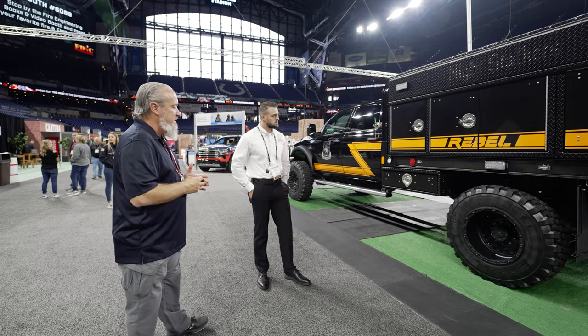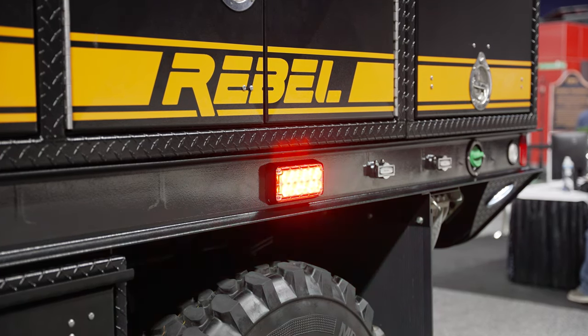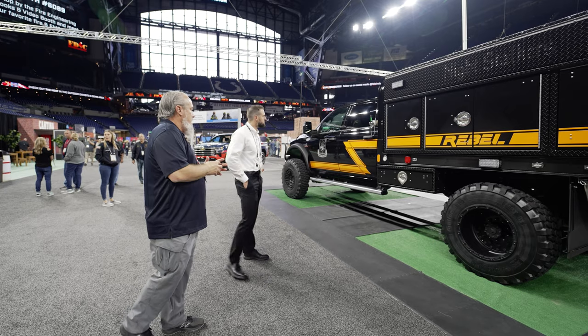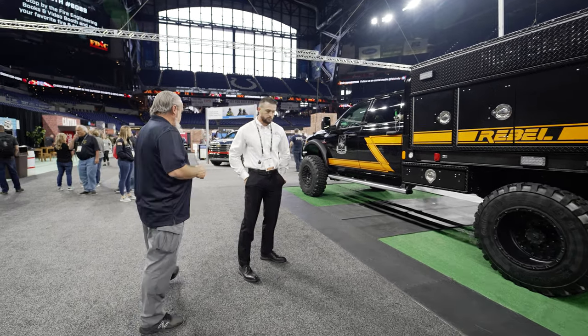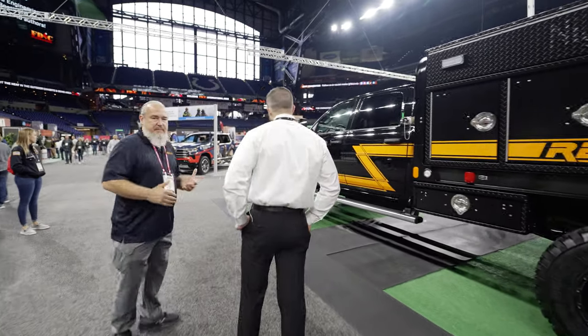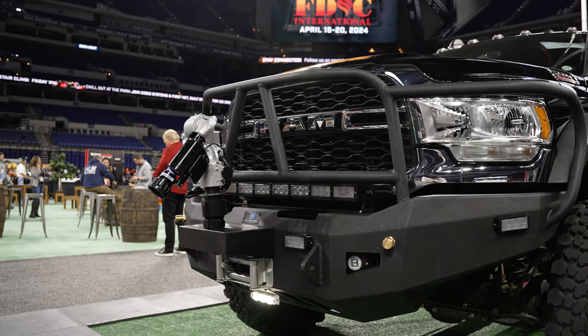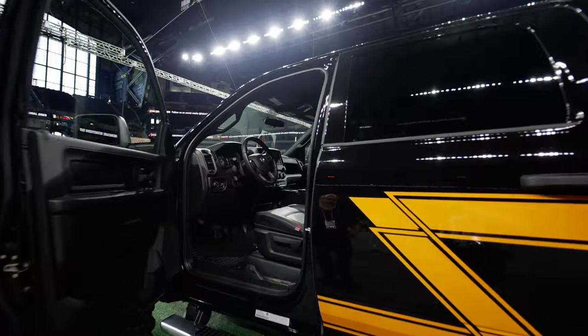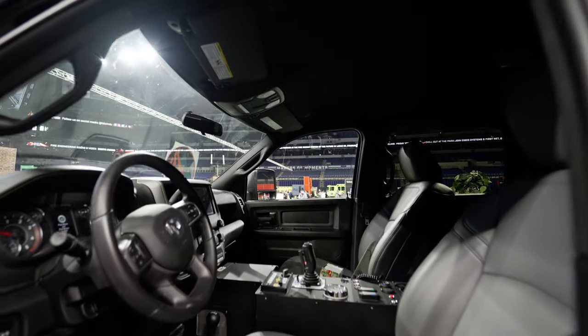There's plenty of water on the truck to get the job done. It's a multifunctional unit for some departments. Seating for five inside, so we have an option that can get a lot of crew there. It's a single-man operation from the cab — we've got a TFT bumper turret on the front, so you can command that from the joystick inside and put fire out before the rest of the crew shows up.